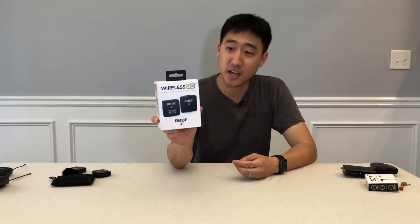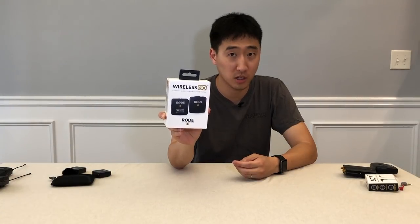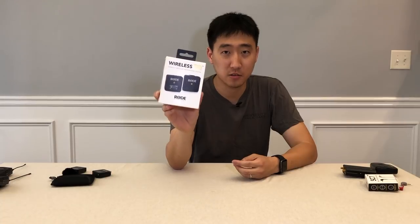Hey guys, if you know anything about vlogging, audio, production, or live sound recording, you've probably heard about this. It just came out — it's the RØDE Wireless Go Kit, marketed as the world's smallest, most versatile wireless microphone system. We're gonna go deep dive into this and I'll tell you something about it.